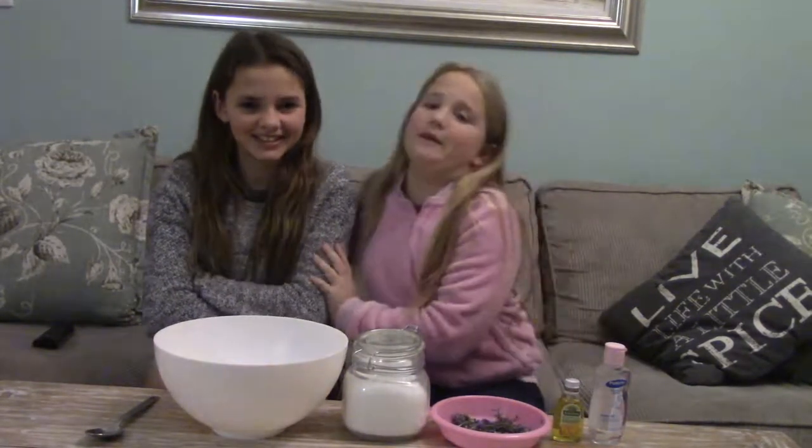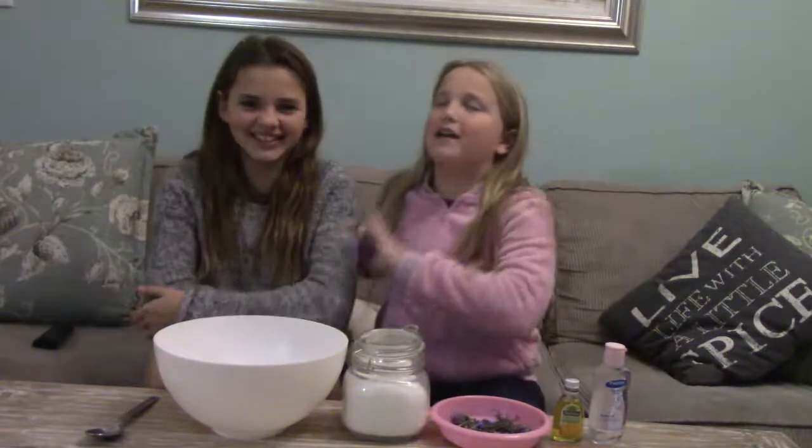Welcome back to Marine Co. Today I'm here with one of my best friends, once again, Kate. We're making a whole bunch of videos for you guys.